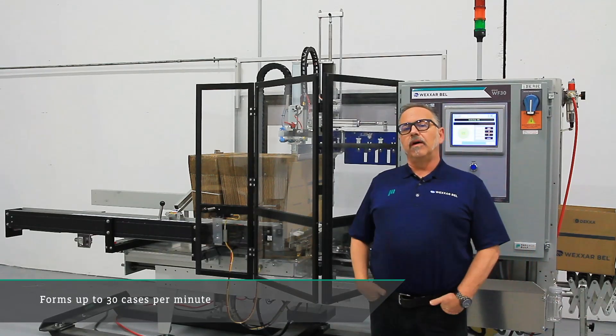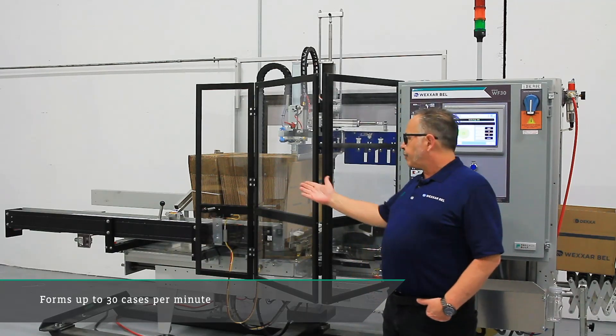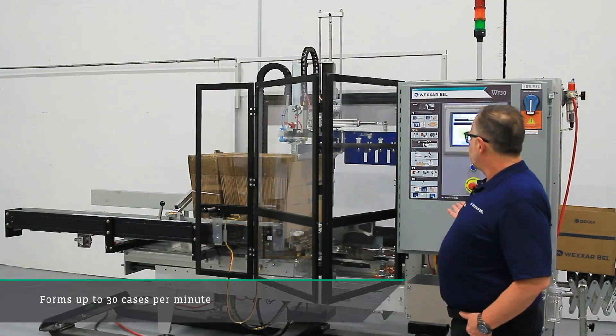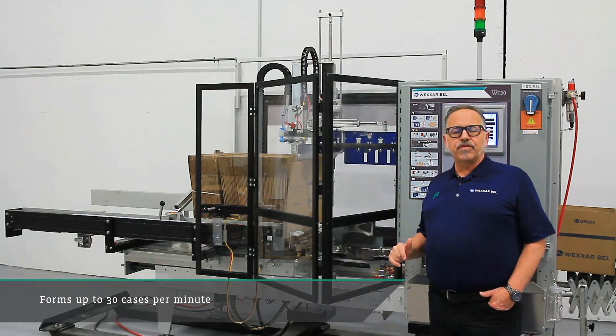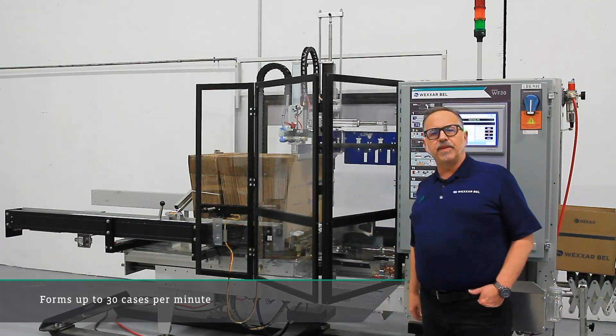It's our next generation of up to 30-minute fully automatic case erecting. As you can see, it's an all-in-line design. We'll start to break down the sections of the machine and take a little closer look at what makes the WF-30.